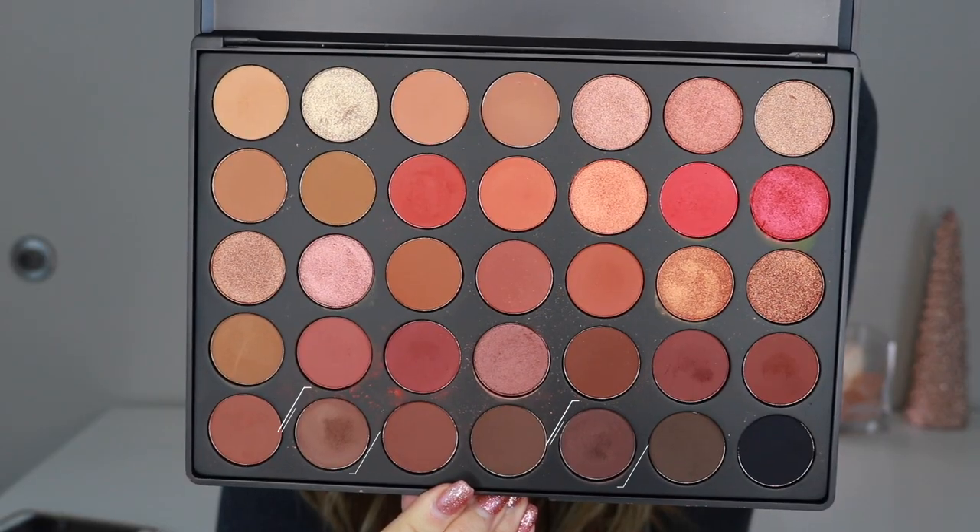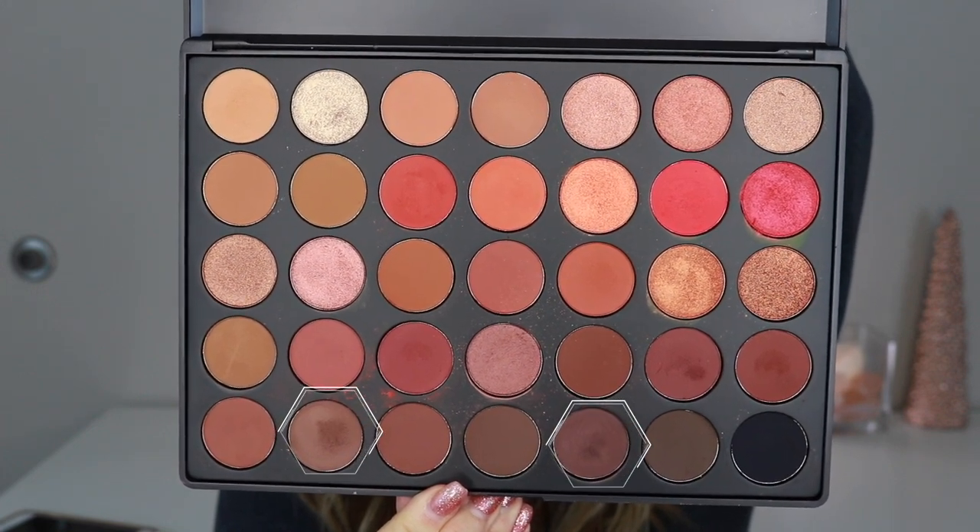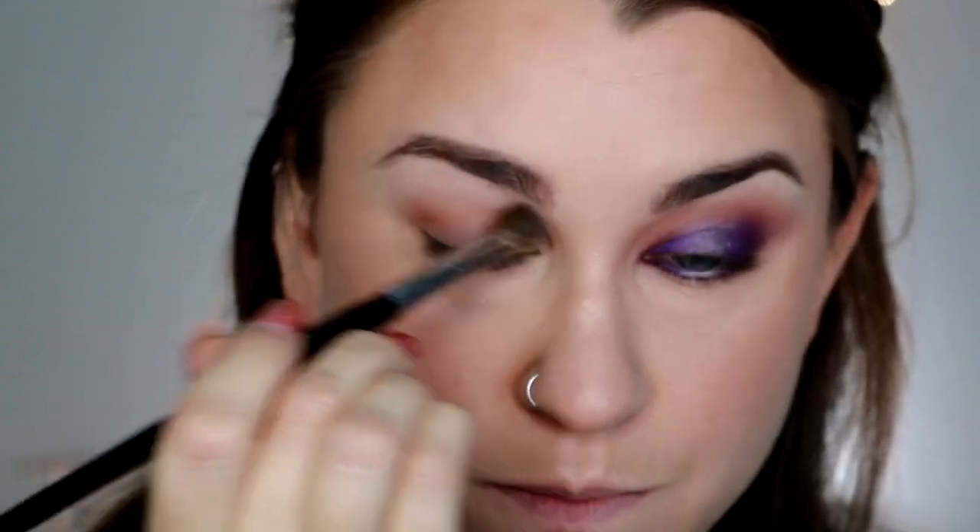I'm going to quickly do my brows off camera just to save a little time, and then we'll jump into the eye makeup. To start the eyes, I'm going into the Morphe 35O Palette and using a couple of cool-tone browns just to warm up the crease so that everything blends really nicely. For this step, use a fluffy tapered brush with a really light hand and just buff everything in.